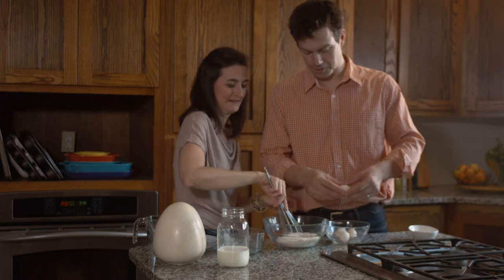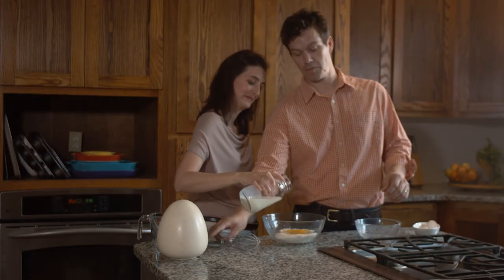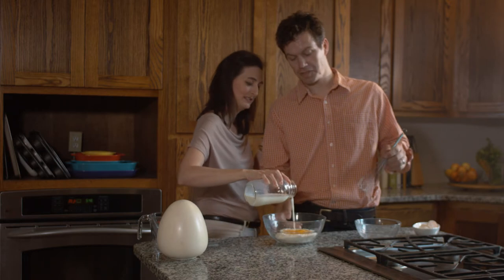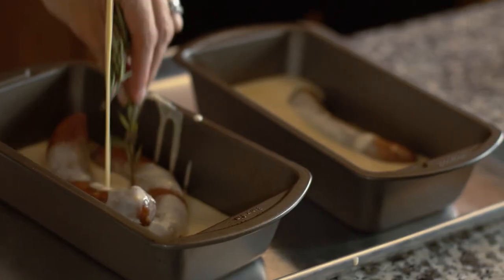My husband, like every other Englishman, grew up on toad in the hole. It is one of the finest examples of rustic cooking that I know, often referred to as homely. In its original state, it is a blend of inexpensive batter with meat scraps to create a simple family meal.